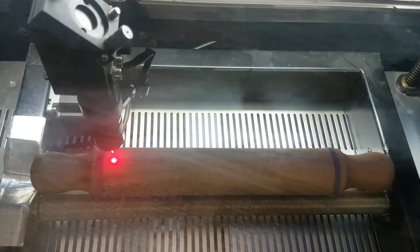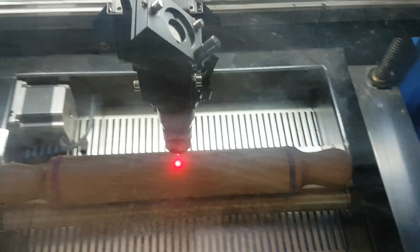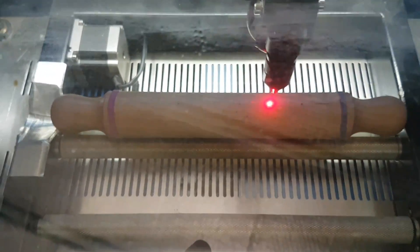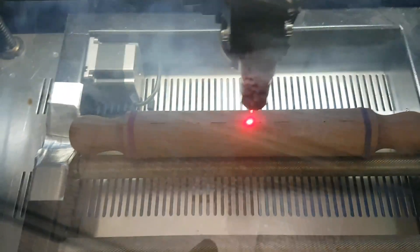If I press Start, all being well we should get the thing engraving — let us pray. As you can see, it's now doing a dance backwards and forwards. There's plenty of time where it's not engraving, so I'll go to the power output.